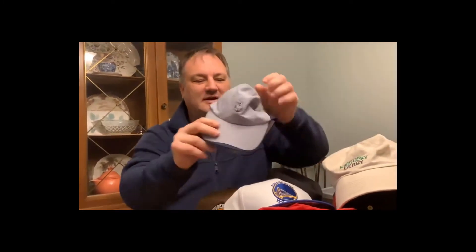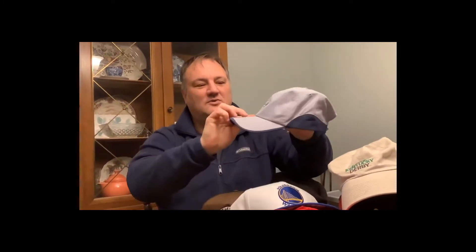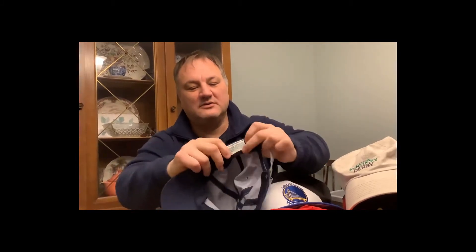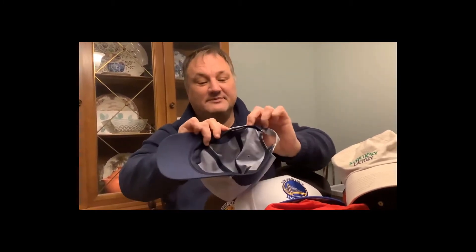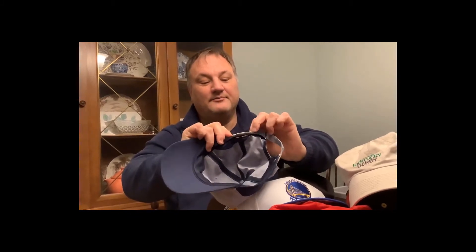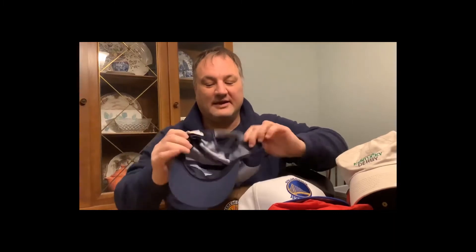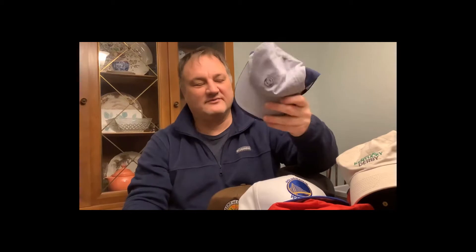Another thing you can look for is sports-related items. I picked up two of these Wimbledon women's tennis caps — they're from Wimbledon, says Wimbledon on the inside. It's not Nike or anything; that's the brand. I've already sold one of these. Picked it up for two bucks and sold it for about $18.